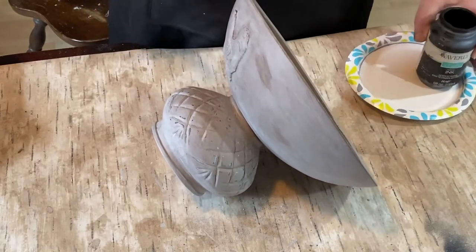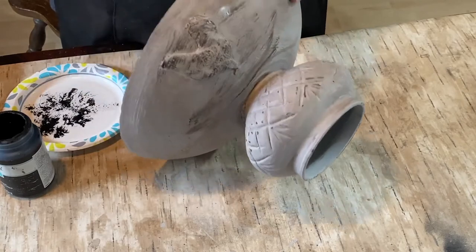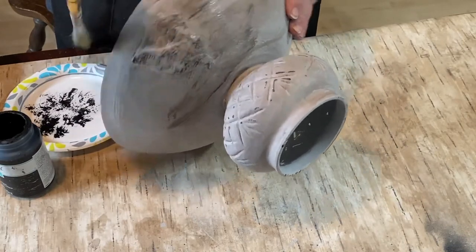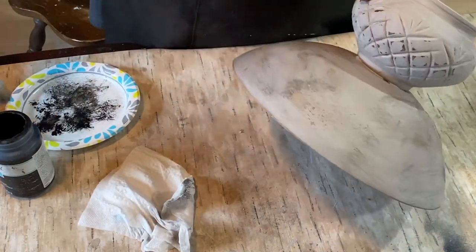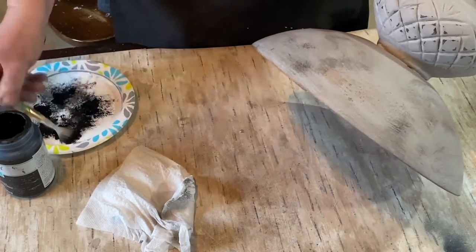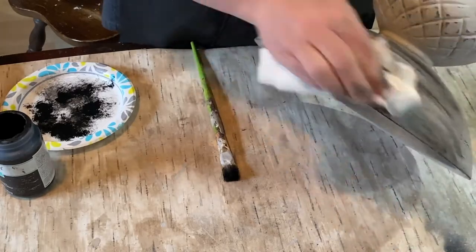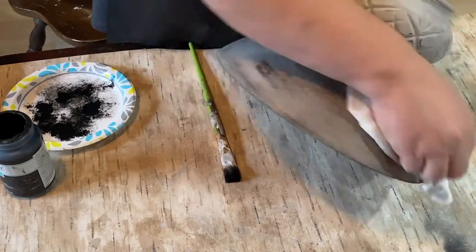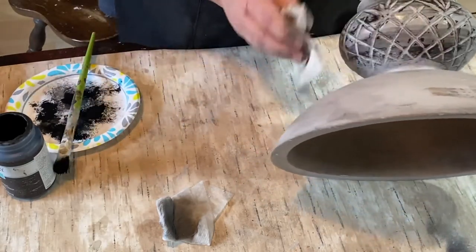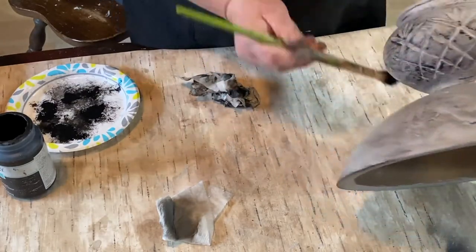Now I'm also adding Waverly chalk paint ink in black and just lightly dry brushing it on the bowl, going around the edges. I have a damp rag — at one point I went really dark in a spot, but the wet rag pulled it off and smoothed it out, giving all these color variations. The wax helped control the paint too. I also wanted the black to get down inside those cracks and crevices on the bottom, so I put it on and pulled it right back off.